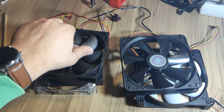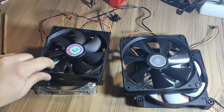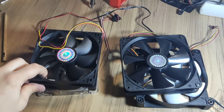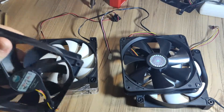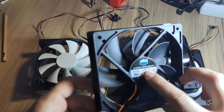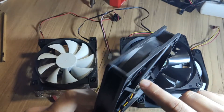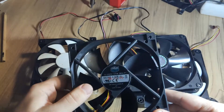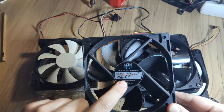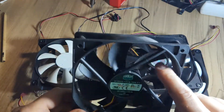Hello YouTube! Today I'm going to show you how you can lubricate your PC fans. Some fans cannot be lubricated, but usually the fan will have a little cover which connects the fan to the full assembly. To get to this area we first need to peel off the sticker. For this video I will use a Cooler Master fan.